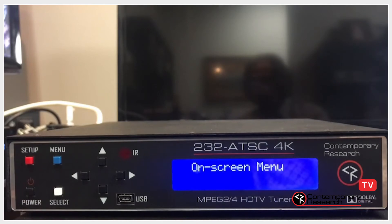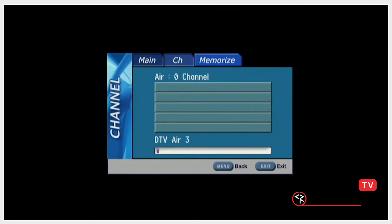You will see the Onscreen menu displayed on the front panel. I'm going to cut over so that you can see what is going on screen. As you can see, the tuner is stepping through the RF channels. The channel list will be populated as channels are found.